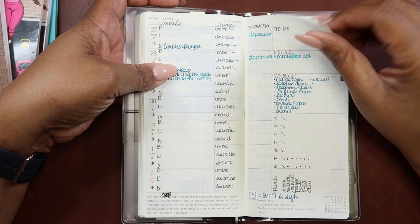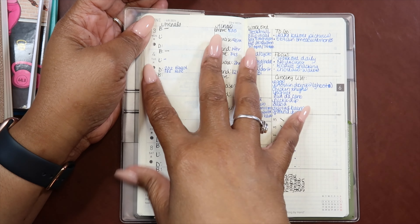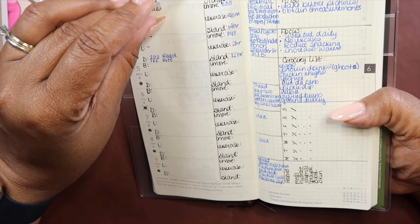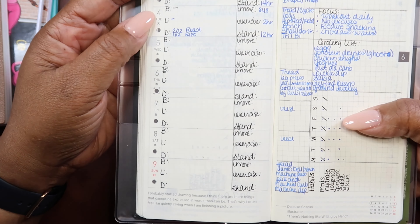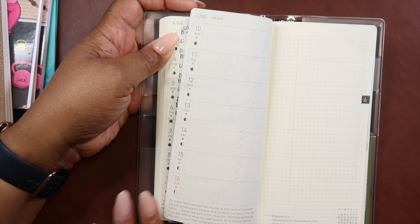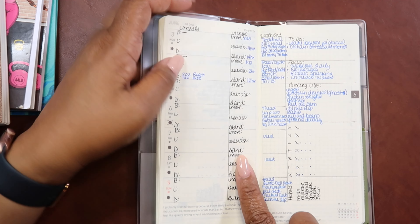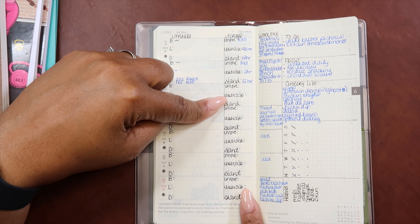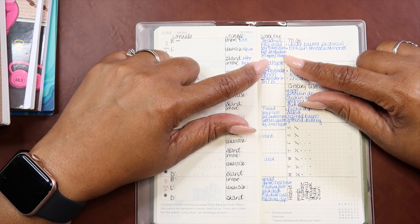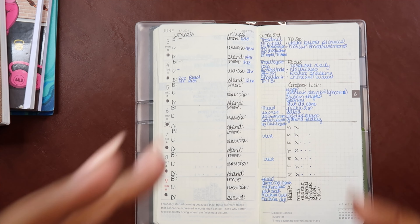So I decided to go ahead and just do the TN size planner from Sterling Ink, and I kind of incorporated what I did here over here. So here — and this is just a week — the week of June 3rd. I went back and backdated because this was the last week I actually documented in this planner, and I went back and backdated for June. So I had all of my meals on one side and then my Apple Watch rings stats. And then I had whatever workouts I was doing here. And as you can tell, it is tight in here and I don't like that.